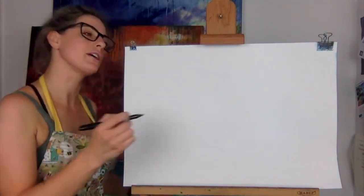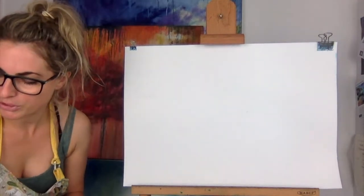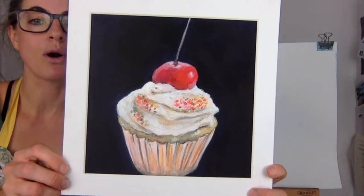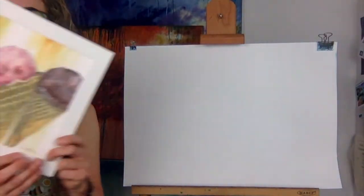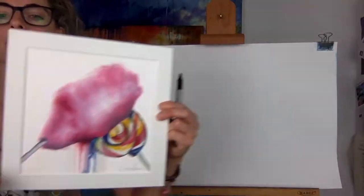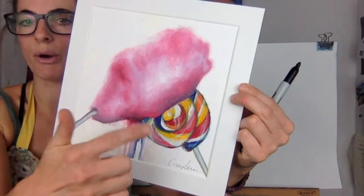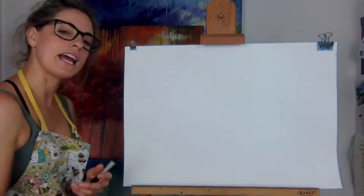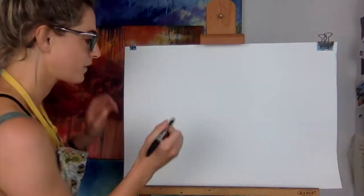Before I begin, I want to show you again because it's the theme of what I'm doing this week. This is my cupcake, this is my ice cream I painted, this is the candy floss and the awesome lollipop. That's what I want to create today — a collection of really cool fun things you'll find at the beach.